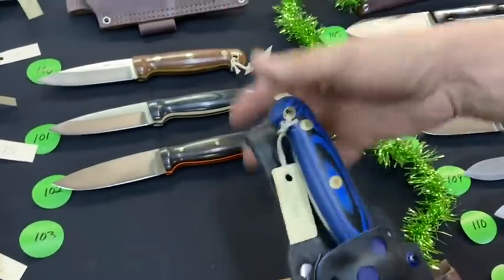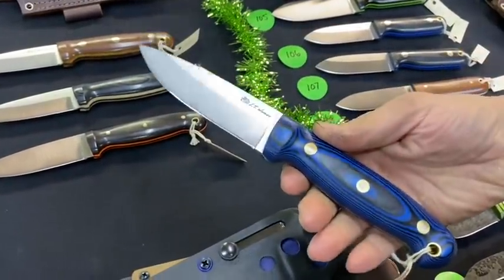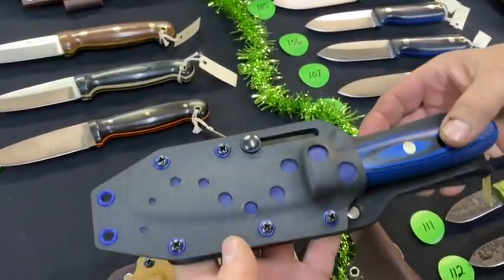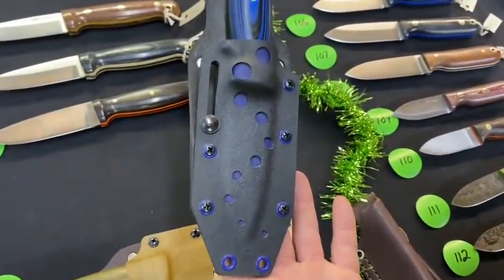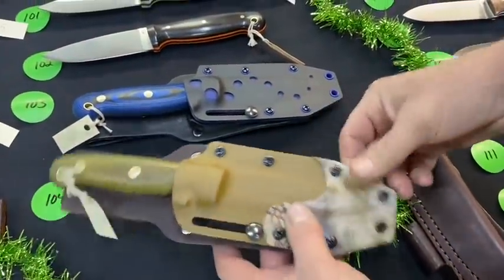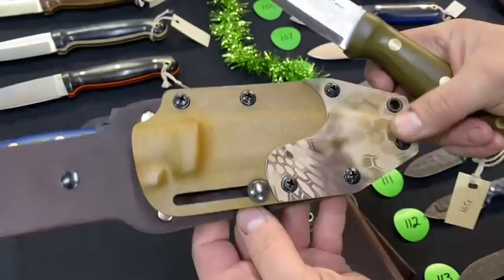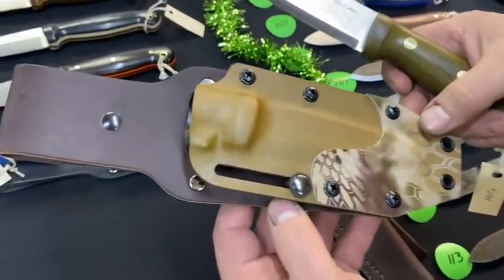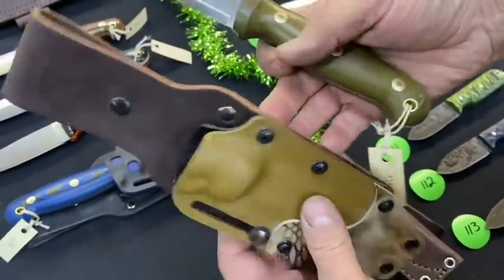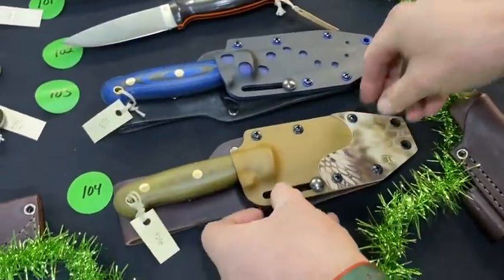Number 103 — Sammy did some fancy work with the Kydex. It's a saber grind in O1 — that boot pops! Love the blue rivets and blue underlay. Cool setup, well done Sammy. Another GNS in Scandi — check out this piece with the camera overlay. It's coyote with black on the back, and with that green it really works well together.